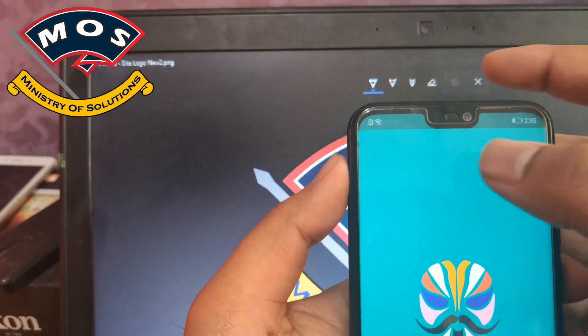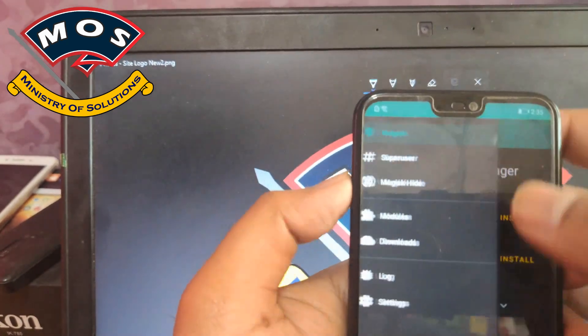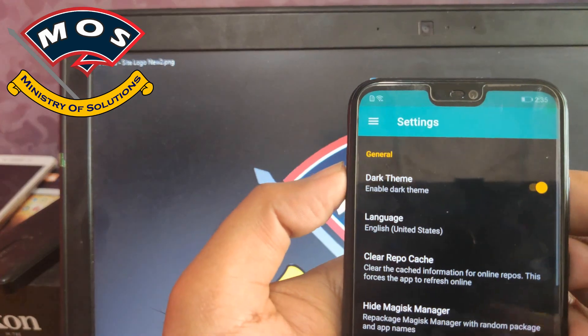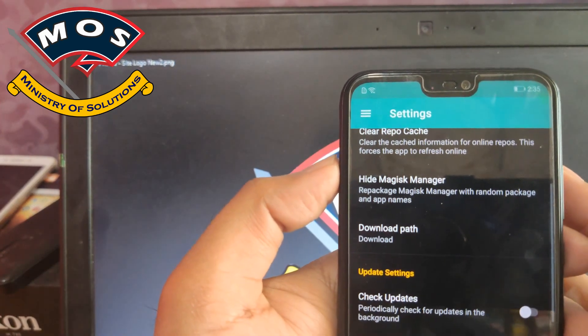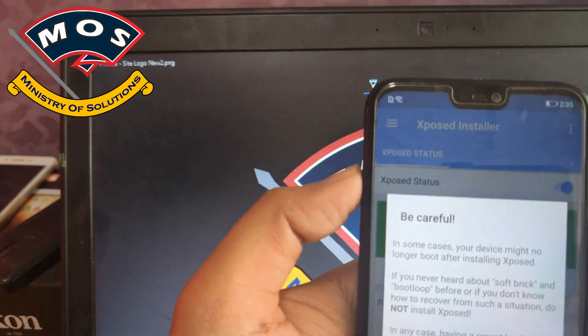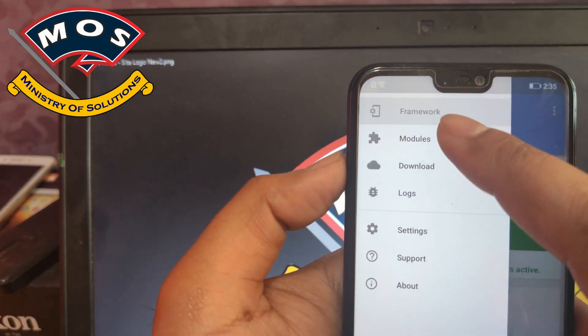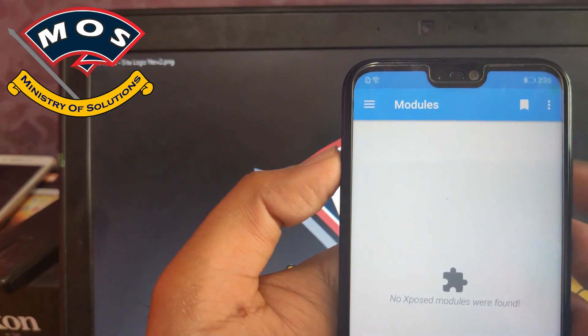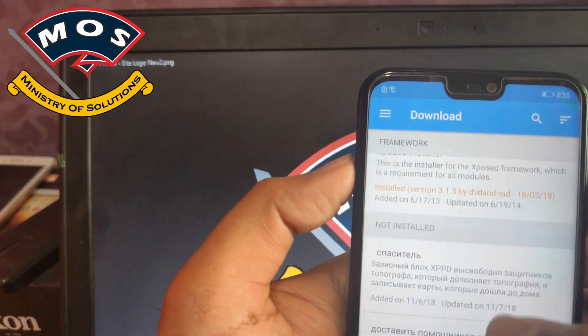Check the status and make a factory reset if your device gets bricked. Most importantly, you need to disable automatic updates of Magisk Manager. You should not upgrade the Magisk version when Xposed firmware is active — do not upgrade your Magisk Manager.